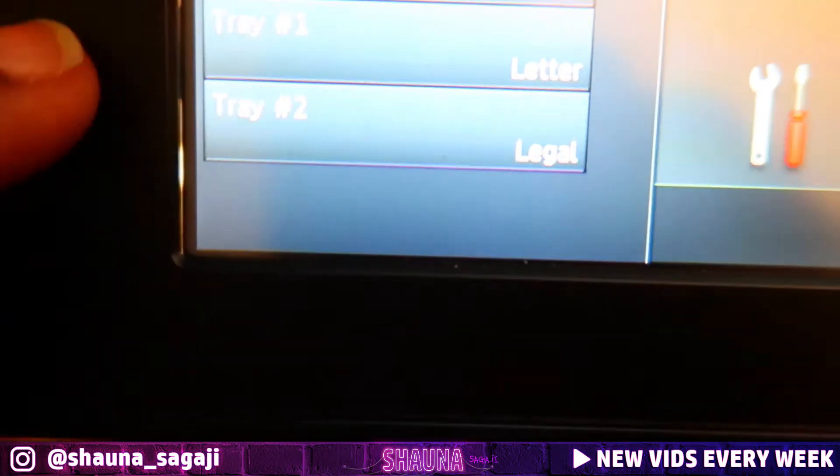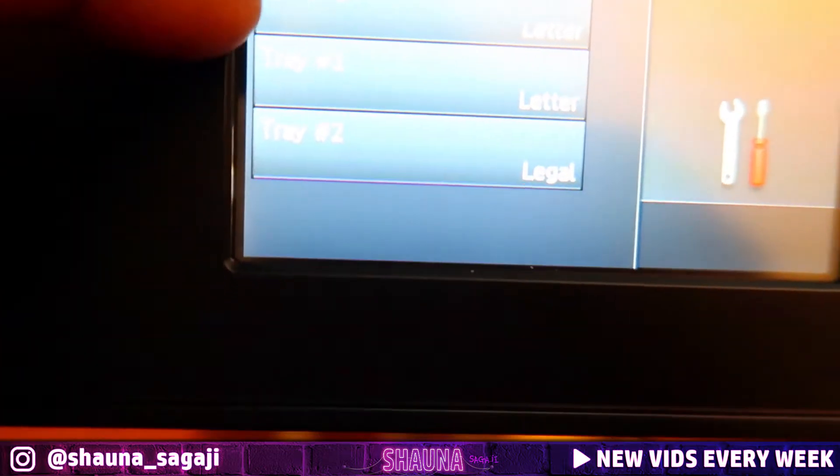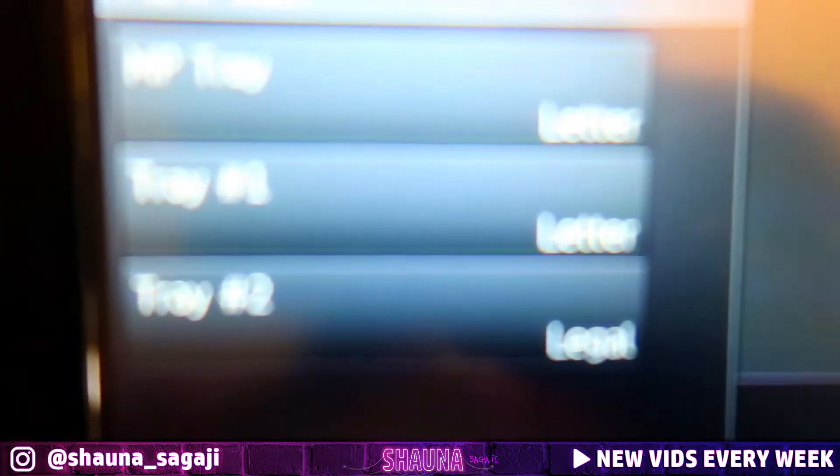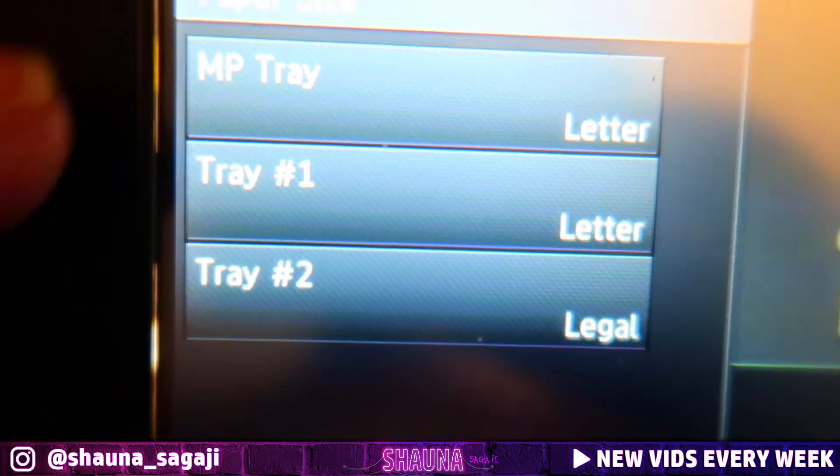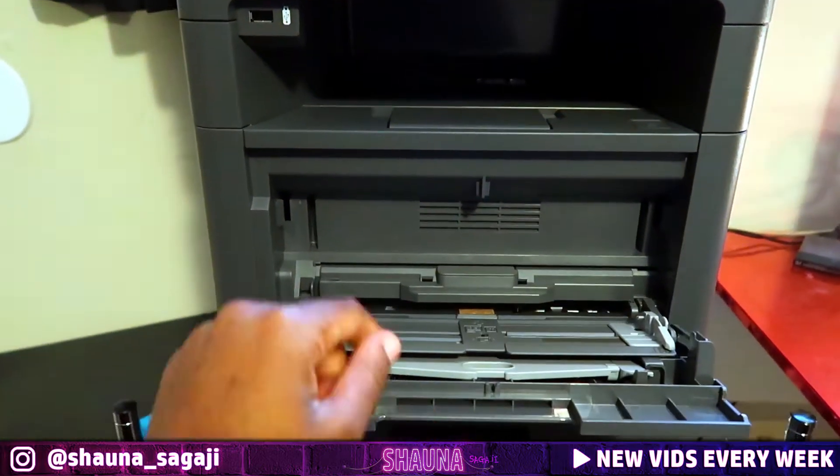So tray number two is now set to legal. I just set this tray to legal — this tray right here. The MP tray refers to this right here.